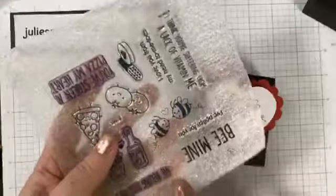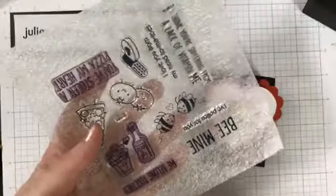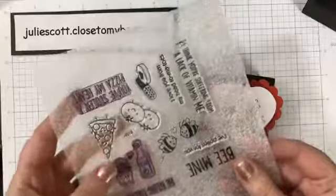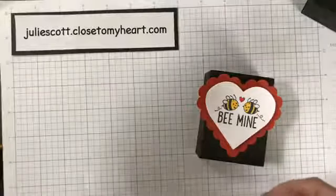I'm going to use this stamp set I've been using the last couple times. It's called 'We Belong Together' — it's super cute for Valentine's Day, anniversaries, or really any time. I'll just set it aside for a minute.